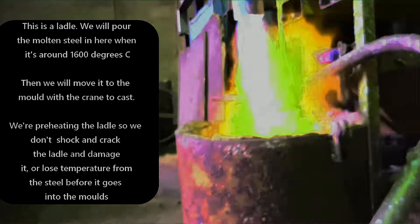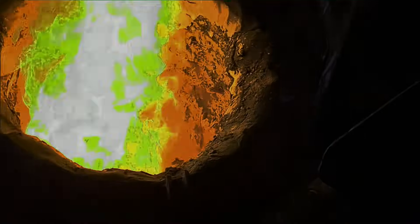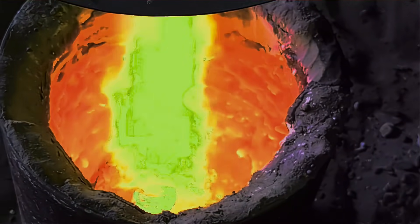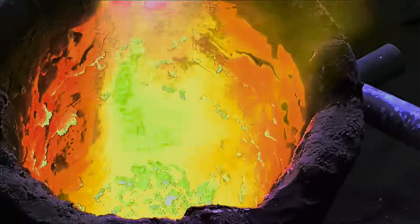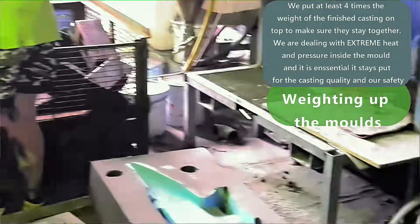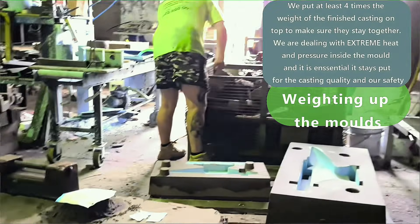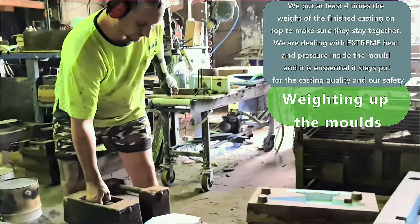We just like to preheat the ladle to take the chill off the metal and stop any cracking of the lining of the ladle. Something we don't need is metal running all over the place, so that just ensures the ladle is ready to go. We start that straight away to get the temperature up pretty high when we're doing steel. We find the ladle will freeze up if you don't preheat it hot enough - we probably want it around 800 degrees.